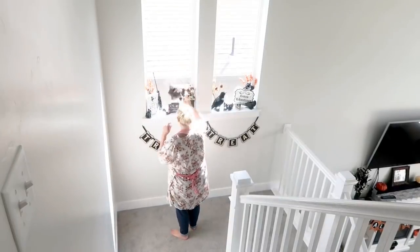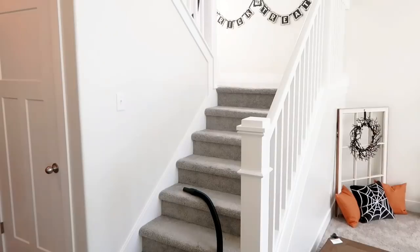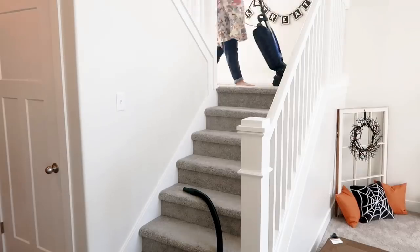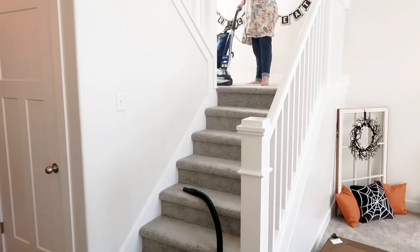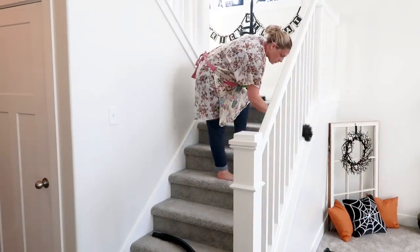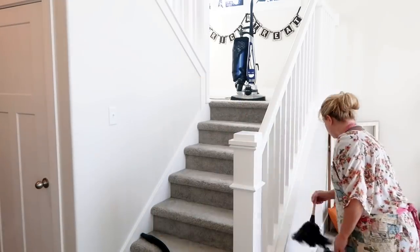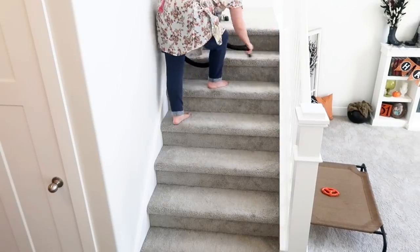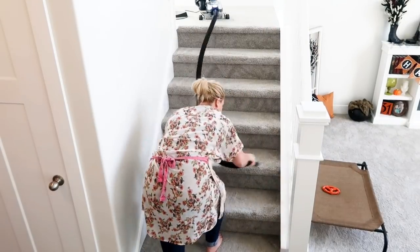Have you guys seen my Halloween house tour for 2019? If you haven't, I'll have a link below so you can see all the fun Halloween decorations. It was fun decorating the new home. This day I was so tired and so hot from doing this, but I did treat myself later — I got ready and went and had lunch with a friend. It was awesome, like my little reward after such a great job.